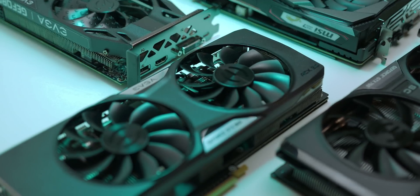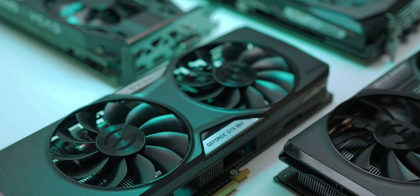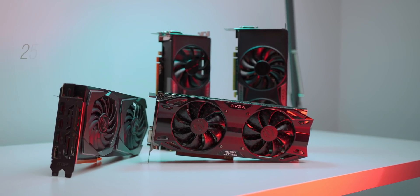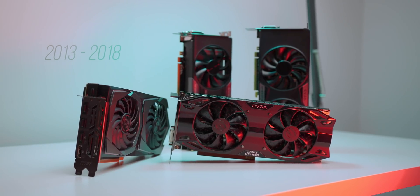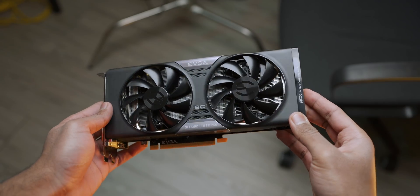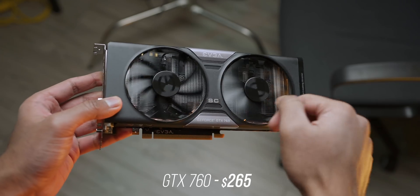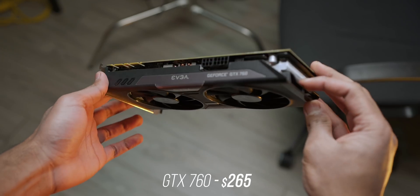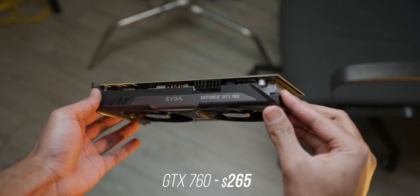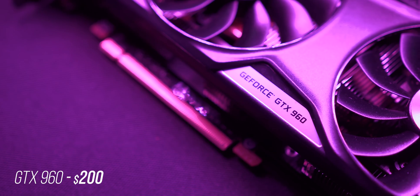I don't want to drag this out for too long, so let's take a look at some of the cards I'll be using. To keep things simple, I'll be narrowly focusing on GeForce GPUs launched between $200 and $300 to chart a possible upgrade path from 2013 until now. This is the EVGA GTX 760 Super Clocked, which was launched back in 2013 for about $265 — a bit more than the $250 reference version, but it had higher clock speeds. It was also a good replacement for the GTX 660 series.